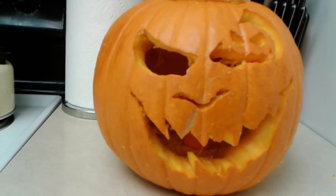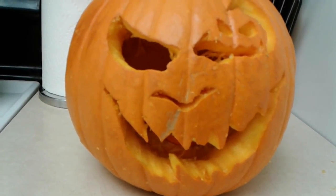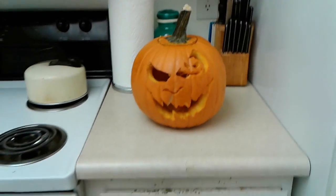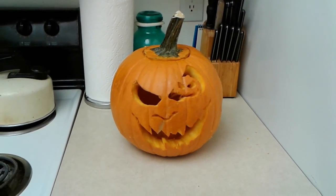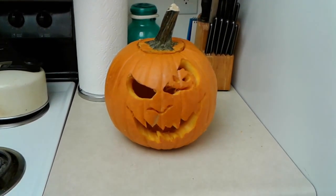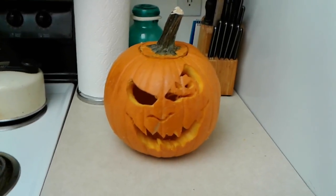This is what it looks like in the light though. So that's my new carving pumpkin for 2016. Happy Halloween everyone — we'll be back with our next video covering our Halloween party and stuff, so we'll show you some videos of that. Stay tuned everyone, happy Halloween, goodbye.